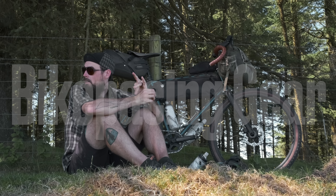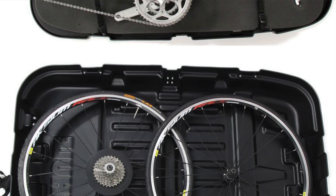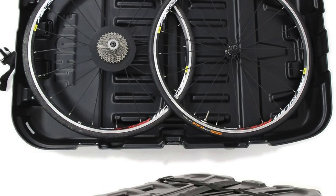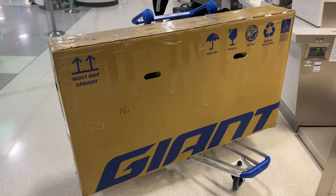But what about bikepacking gear? For me, that's the exception where you have to check your gear — you obviously can't bring a bike on board. You can buy one of those expensive plastic hard cases with padding and wheels, but they're crazy expensive, and then you deal with the logistical nightmare of figuring out where to store the case at your starting location, especially if you're starting and ending at different points.